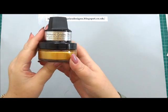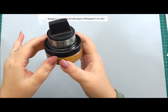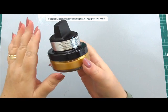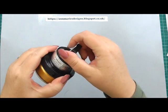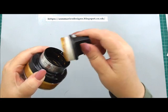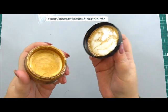This is quite new from Cosmic Shimmer and it is Gold Treasure gilding polish. You get it in a little tub like this. For anybody like me that doesn't like sticking your fingers in things, this is ideal. On the tub, you actually get your application sponge at the top, just hidden, and then underneath, if you twist the full cap, is your product.